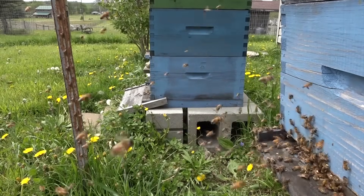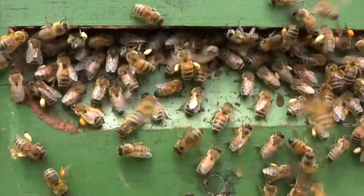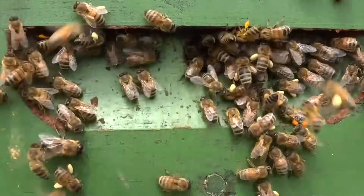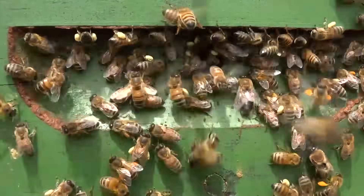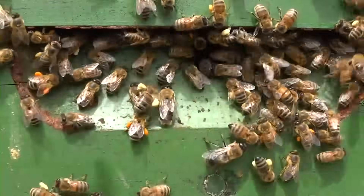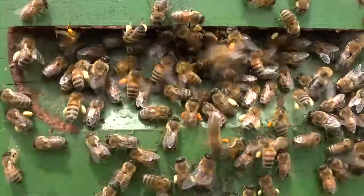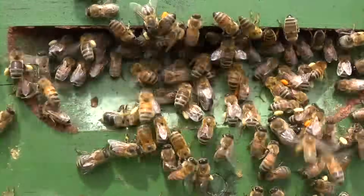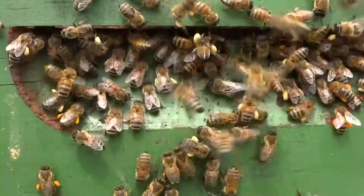We have terrific weather right now coming out of a lot of rain — just look at all the colors of pollen coming in on the hind legs of these workers. You'll also notice an abundance of drones, and that means with this immediate buildup of numbers in this colony we could be facing swarm conditions soon. For me that means it's time to start thinking about splitting these colonies up and making some new colonies for observation.